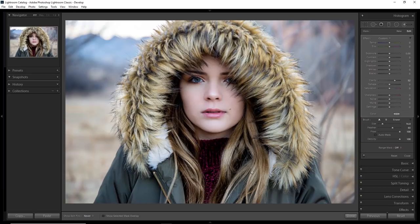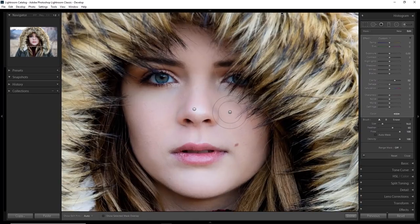Another thing I like to do is add another adjustment to the lips and give them just a bit of clarity. We'll also do the eyes real quick and lift the shadows to help them pop.